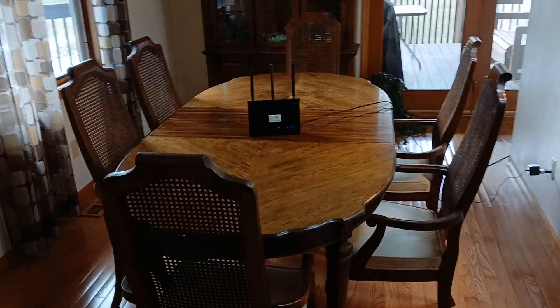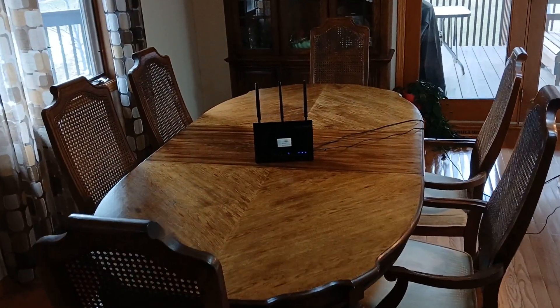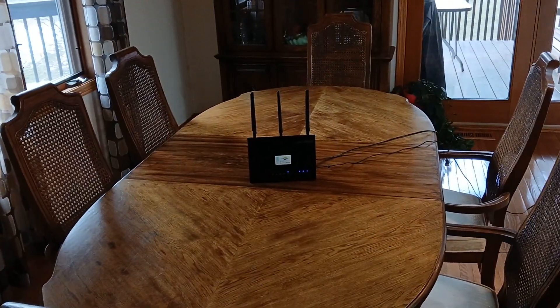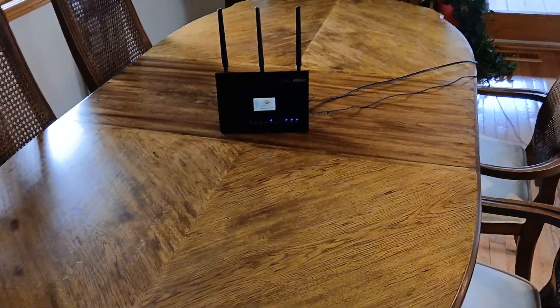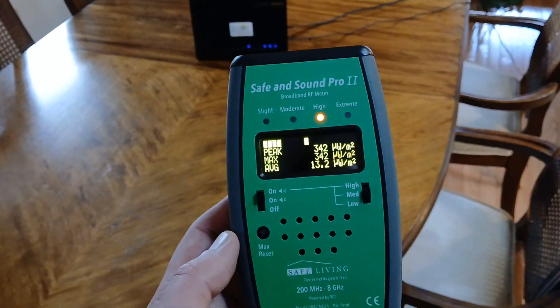The other modification is that it goes into standby mode whenever no devices are connected to it. I currently have a cell phone connected to it, which is why it is emitting something, and so I can make this video.